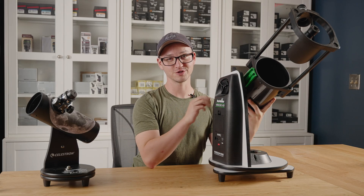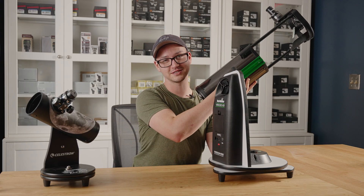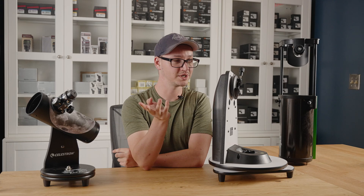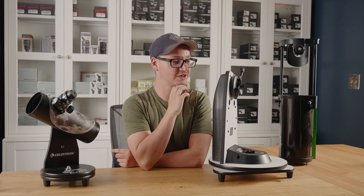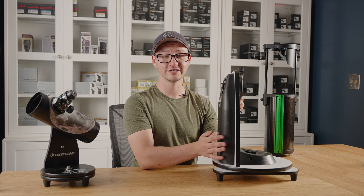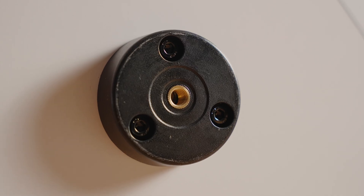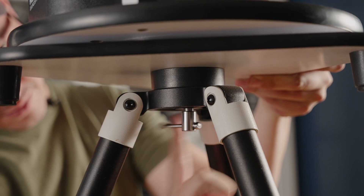Another thing I really like about the Virtuoso scopes is you can remove the scope from the mount — it uses the same standard dovetail that most of these mounts use. Now you've got a fully capable go-to alt-azimuth mount that you can use with your binoculars, your camera, a smaller scope, or maybe a bigger scope, and it'll retain the same go-to functionality. The Virtuosos are also special in that they have a standard three-eighths tripod thread on the bottom, so if you combine it with something like our Star Adventurer tripod, you can use it wherever — you don't need a table.